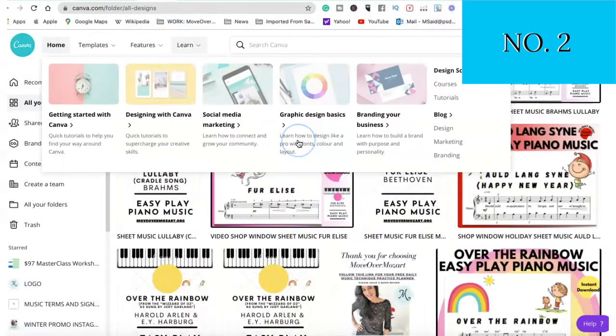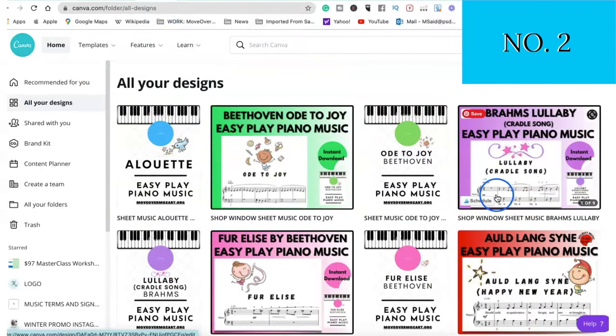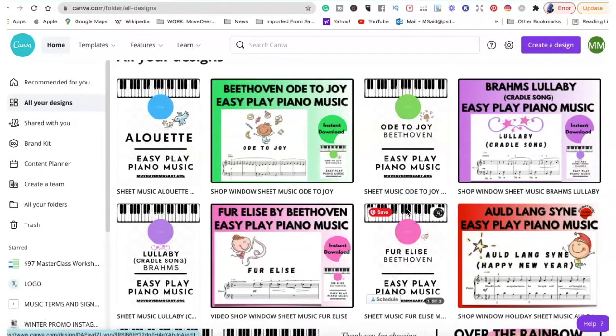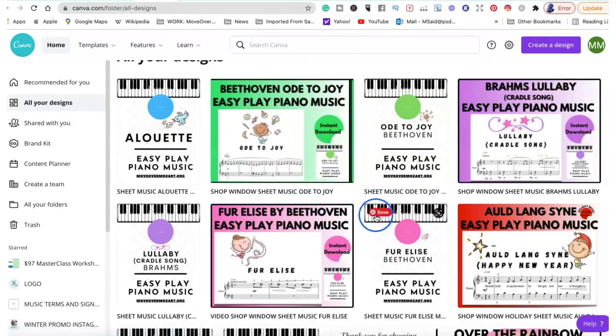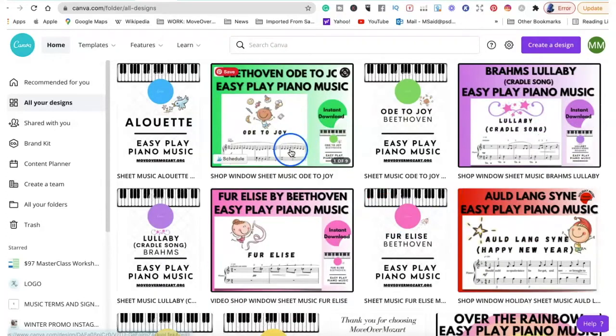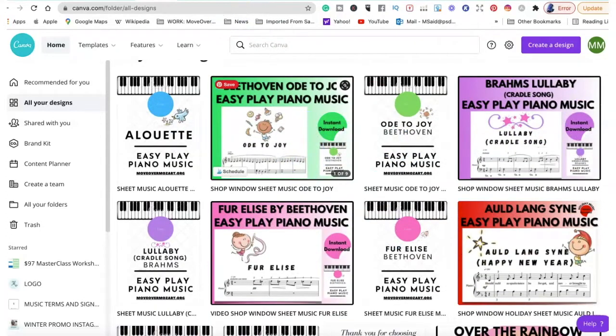The second thing you need if you are planning on opening an Etsy shop for music is Canva. Canva has a free account that you can open, and there's also the paid version. I will leave a link in the description box below for the paid version — there's a 30-day free trial. This is super useful. Let me click on one of these and show you what I mean.